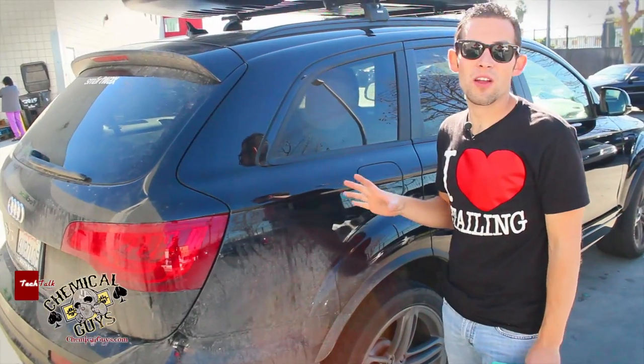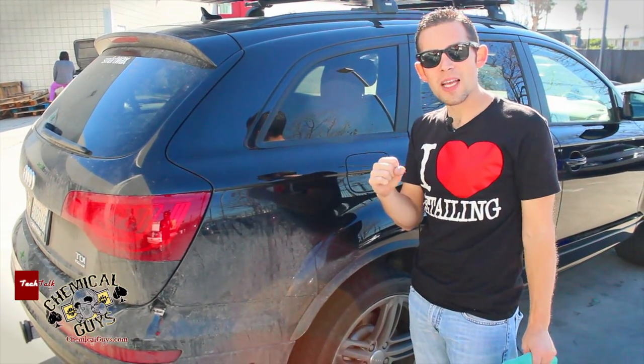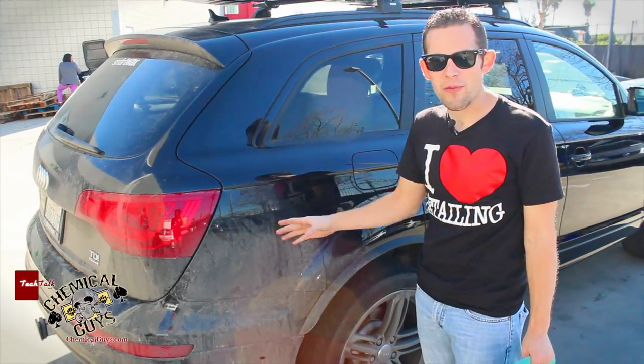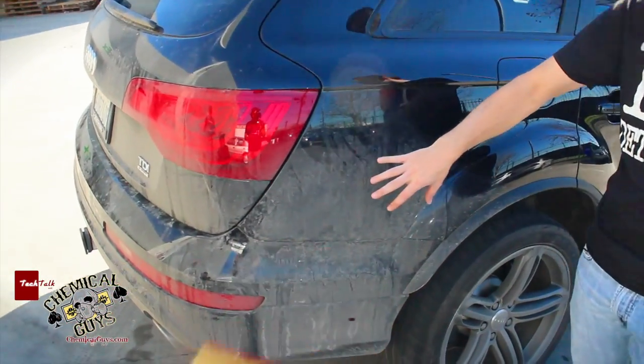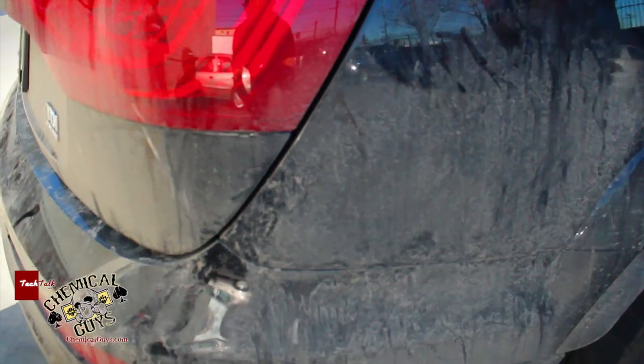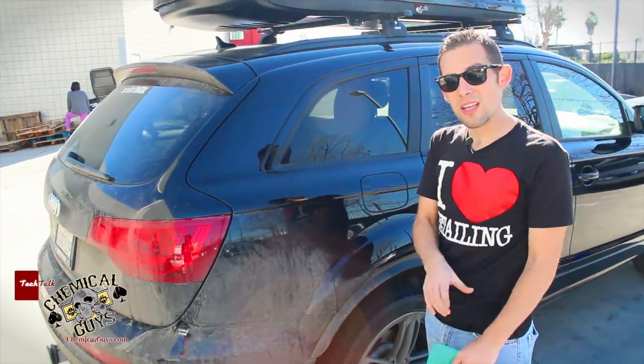I moved my way back to the dirtiest part of the car — the rear section of the vehicle, where a lot of stuff gets spit up from tires: snow, salt, everything. There's really thick debris on the car. It's not mud — it's salt and corrosive material that could damage the paint permanently. I'm going to remove it using EcoSmart right now.